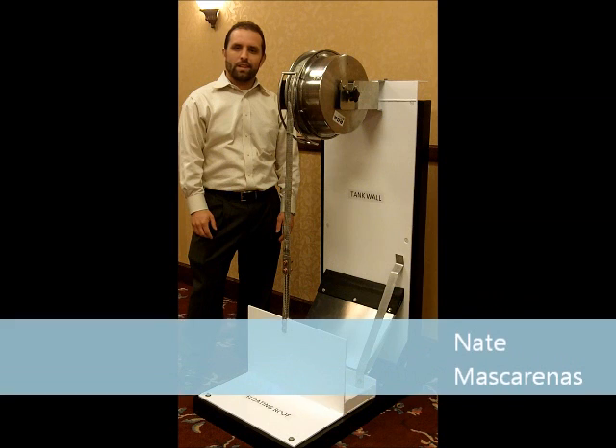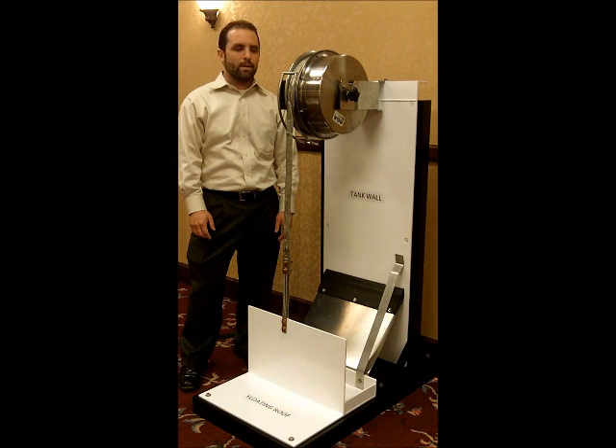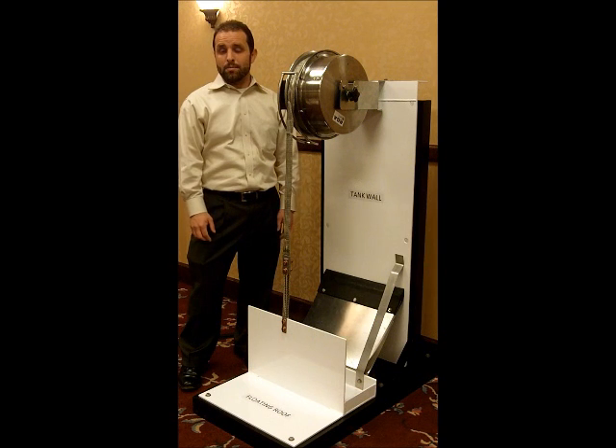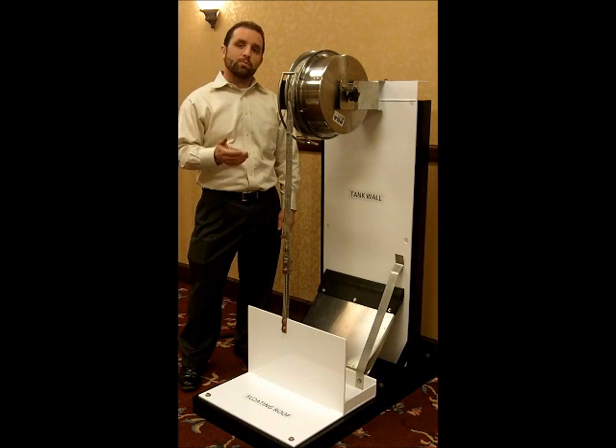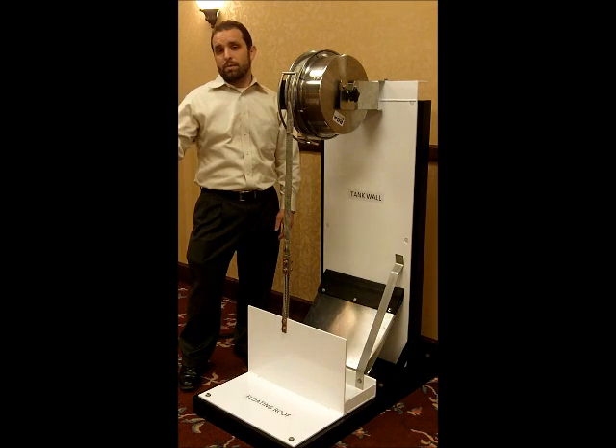Hi, my name is Nathan Mascarinis with Lightning Eliminators and Consultants, and here I'm demonstrating the retractable grounding assembly. The retractable grounding assembly is specifically designed to prevent fires on floating roof petroleum storage tanks when lightning strikes nearby.